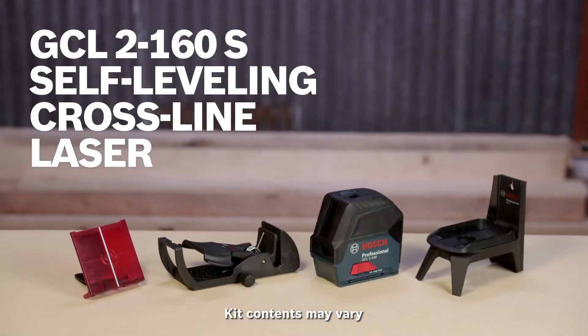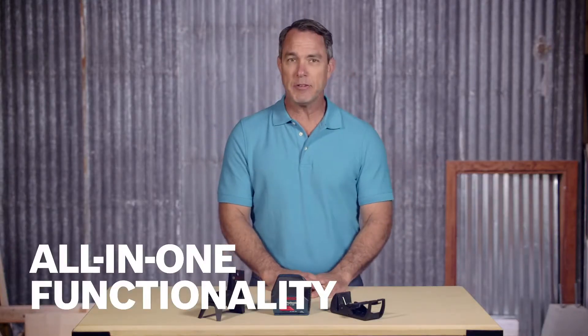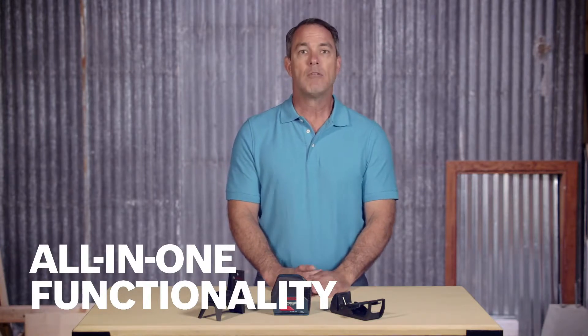Introducing the Bosch GCL 2-160 self-leveling cross-line laser with plumb points. Its all-in-one functionality produces highly visible lines and points for horizontal leveling, vertical alignment, and plumb point transfers.